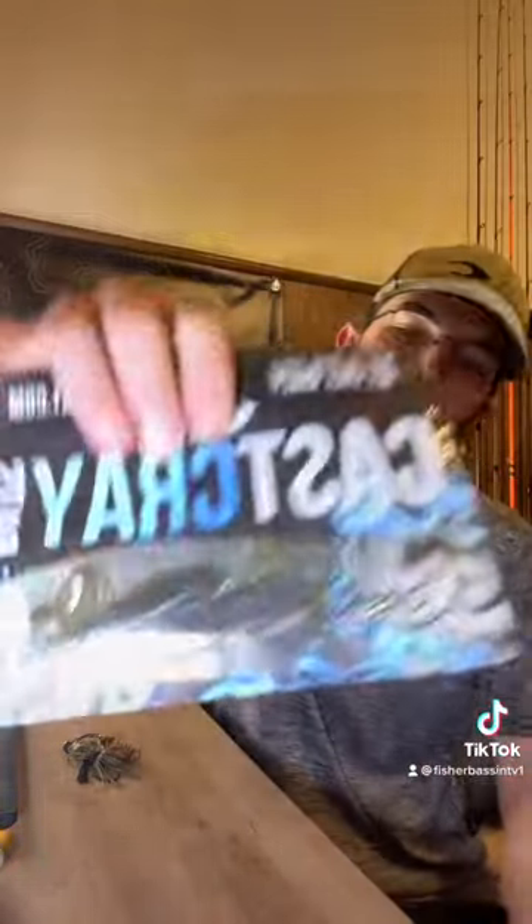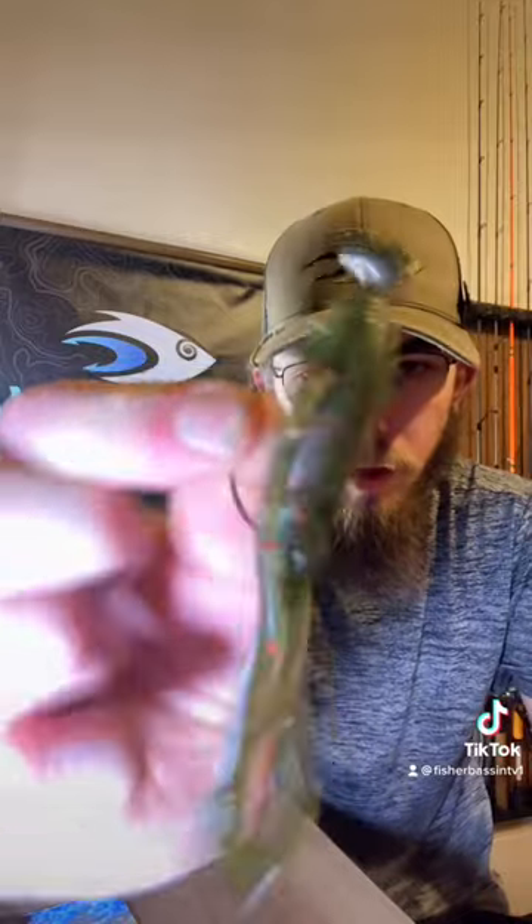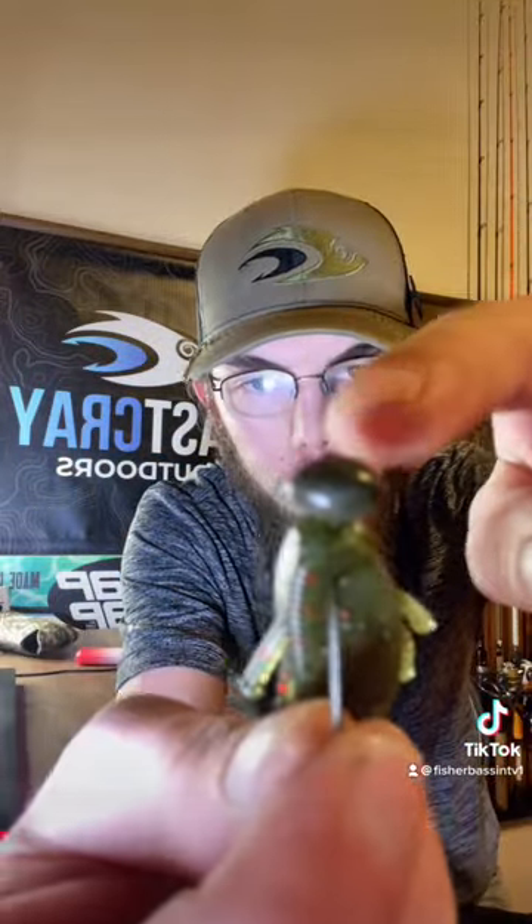It's Fisher Bassin TV here and I'm going to show you three ways to rig the Cass Cray Slug Bug. First way is going to be on a VMC Finesse Rugby Jig. All you're going to do is just Texas rig it — that's all you got to do. All it is is an EWG hook on a little tiny football head.